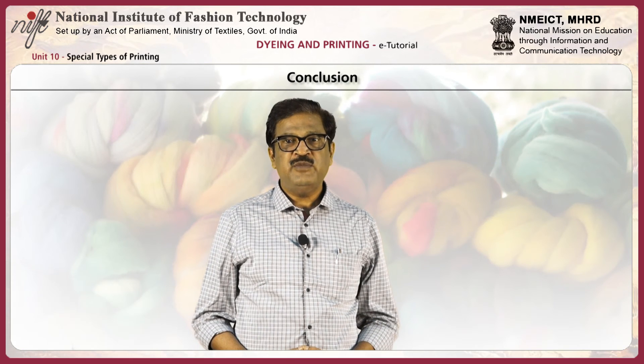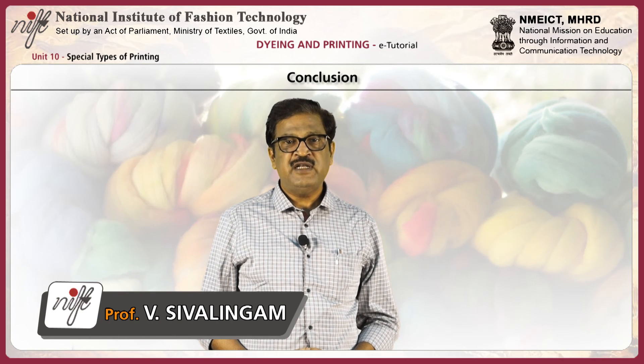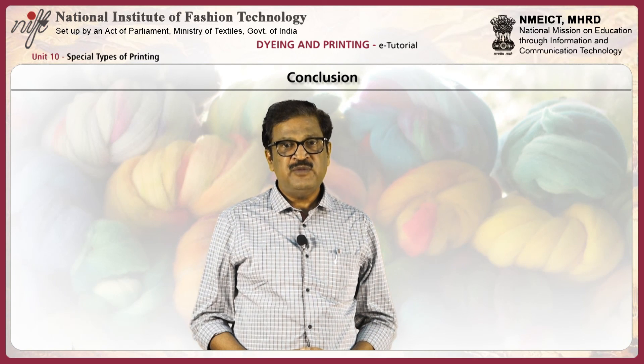You have come to the end of this unit. To summarize, in this unit you have learnt about flock printing, warp print, burnout printing, duplex print, engineered print, cutty print, plastic print, rubber print, foam or puff print, pearl print, glitter print, leathery print, and laser print.